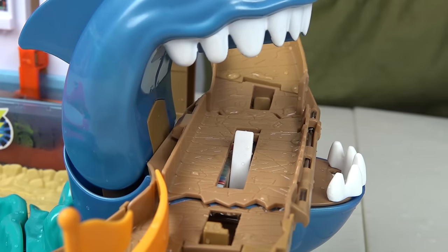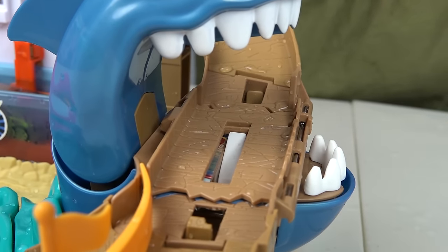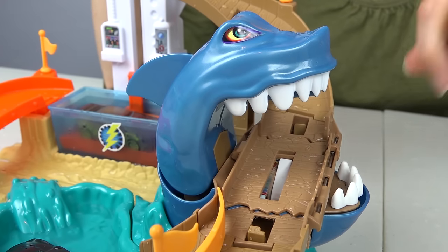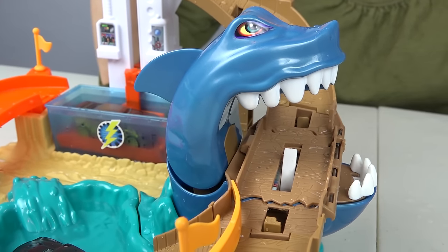If you don't want your shark to chomp, just push his teeth in and the lever goes down. We like our shark to chomp, so we'll pull the teeth out and he'll keep on chomping.